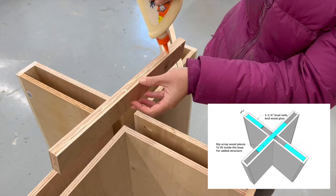The base did need a little additional structure, so I ripped some plywood scraps into a 2-inch width and then nailed and glued them inside the hollow table base.